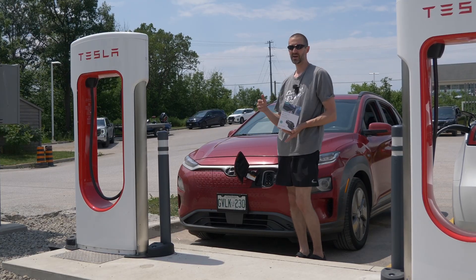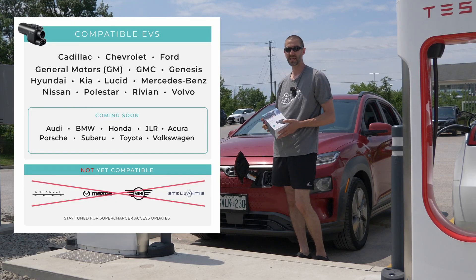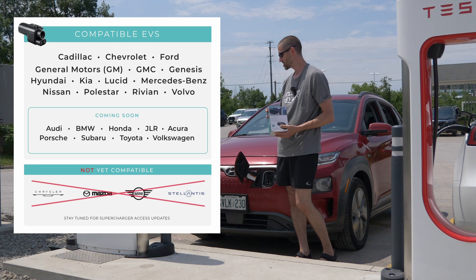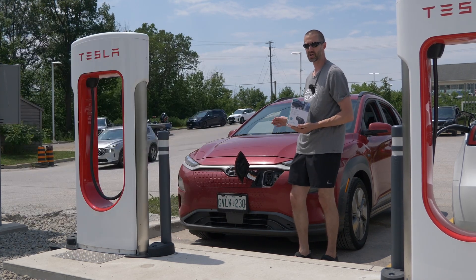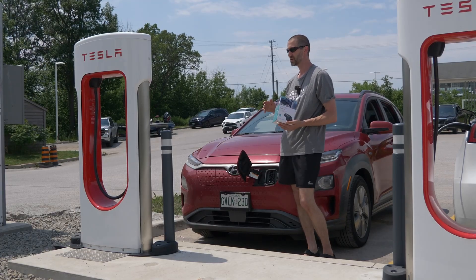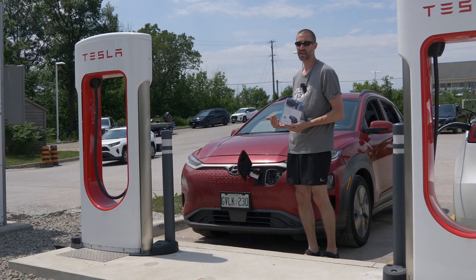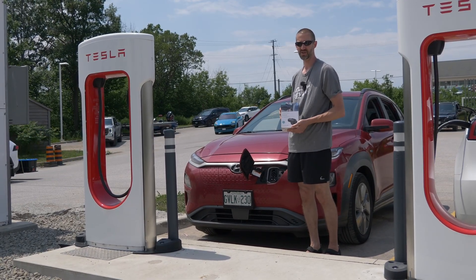Today it's a little bit different. A lot of licensing and things have changed over time so it's made it a lot easier to make a product like this because the companies now work together. For this example today we've brought a 2019 Hyundai Kona Electric. Hyundai has now been added to the list of Supercharger users and I really wanted to use an older EV today just to prove that this works.